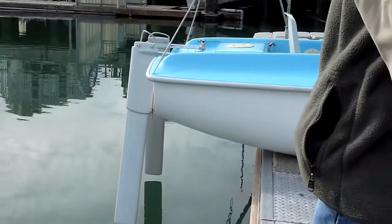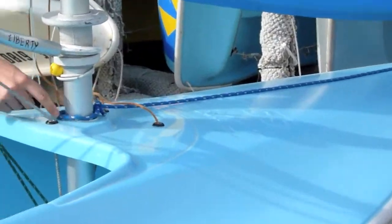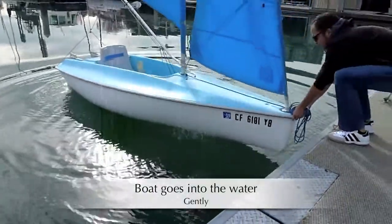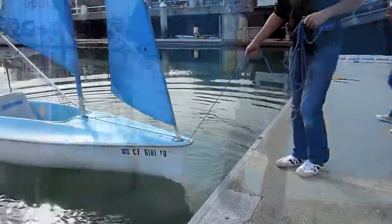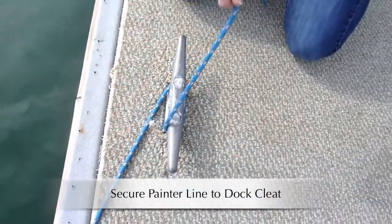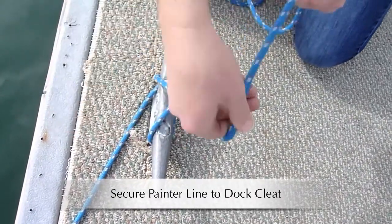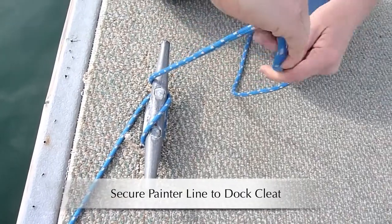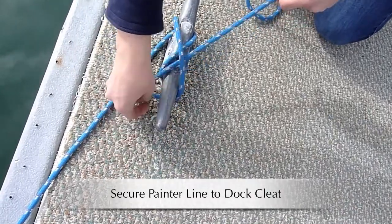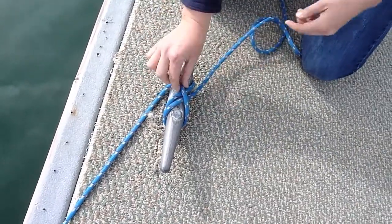Next thing is the painter. A painter line, and the painter is securely attached. You tie it to the cleat. Then you go on top once, go around this part of the cleat. Now in your hand you twist it forward, and then this little loop that you've created, you pull it over the other part of the cleat and then you fasten it. So two lines under one.